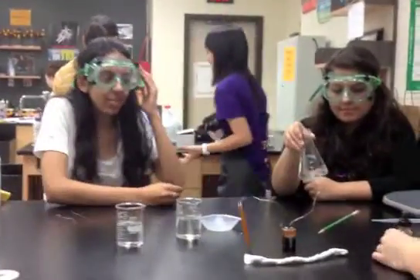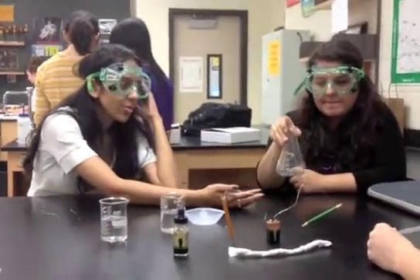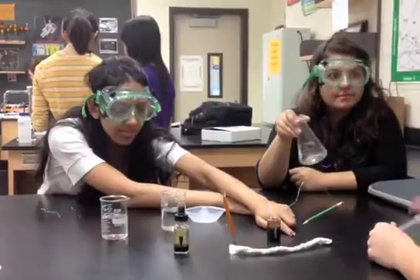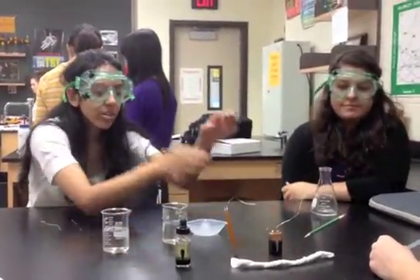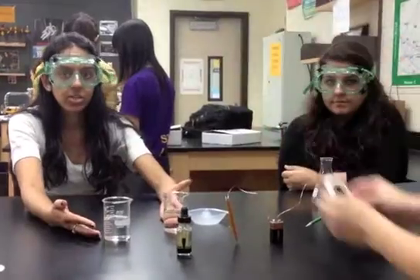We are setting up our original experiment. We're mixing magnesium sulfate with water to make aqueous magnesium sulfate, and then we have our twisted paper towel salt bridge which we're going to soak with the aqueous magnesium sulfate and place into our beakers.